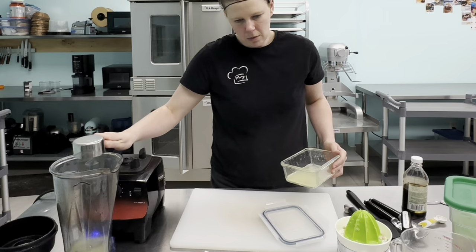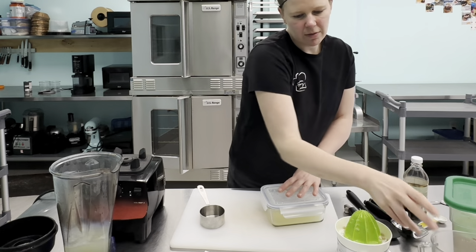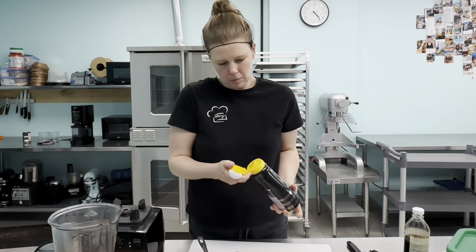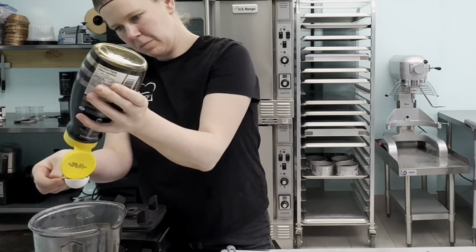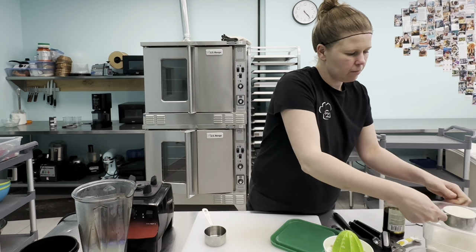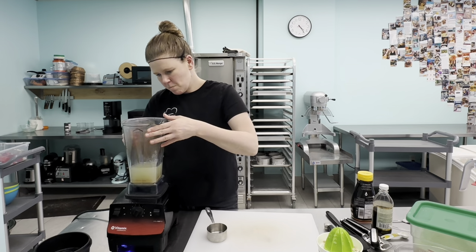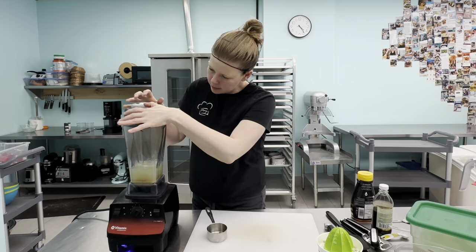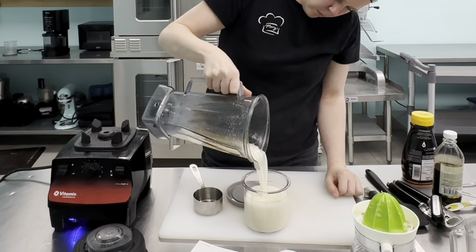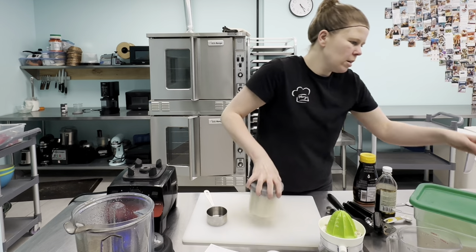For the lemon sorbet we also need a cup of water, a tablespoon of light corn syrup — though we're going to swap in some honey — and half a cup of sugar. Once the water is in, that's everything. We blend it all together and number three is ready to go.